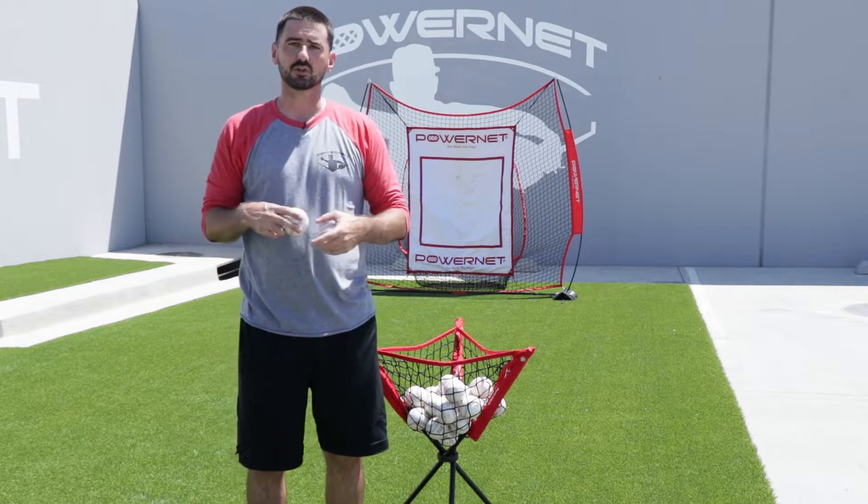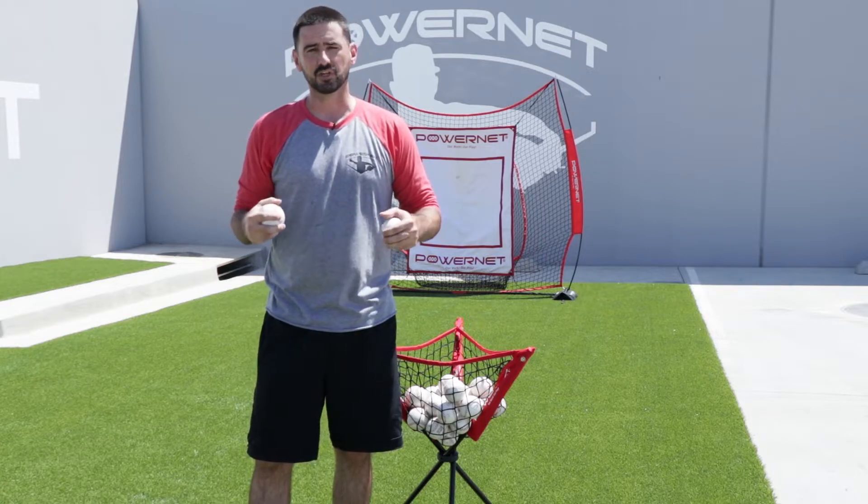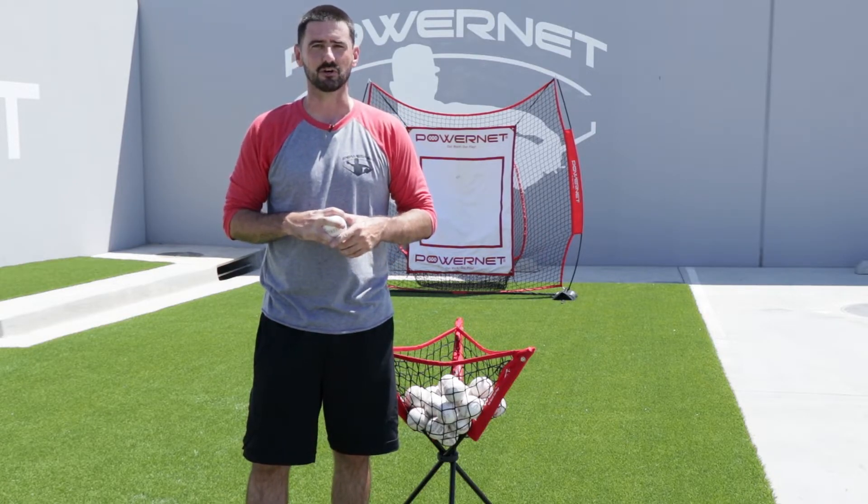If you have any questions about this drill, go ahead and leave them in the comments and I'll be sure to get back to you. Thanks for tuning into this week's Drill of the Week. Make sure you tune into next week's as well. Thanks, bye.